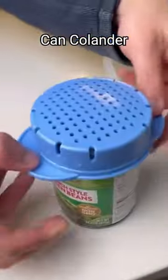This is a strainer for your cans. You just attach it to the top and turn your can over and all the liquid will immediately drain out.